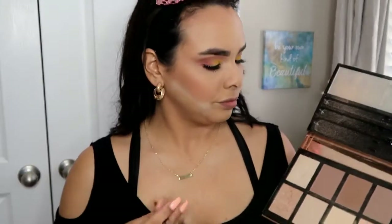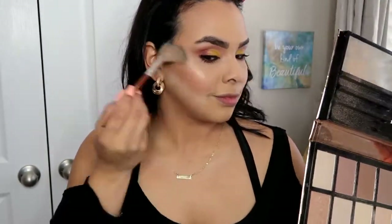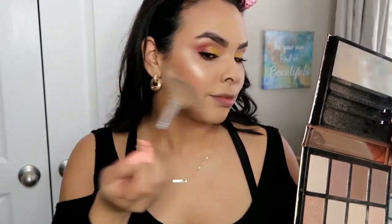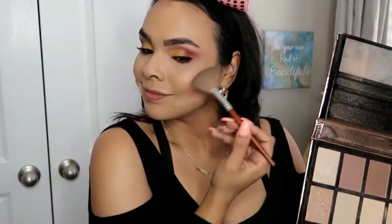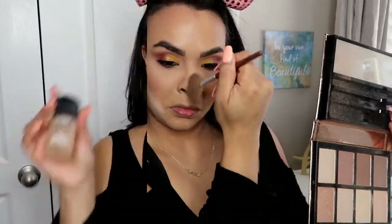Then I'm going back into the Pro Fusion Palette and I'm going to use the two highlights to highlight the highest points of my face. I love this palette — it gives you that beautiful glow, I'm obsessed with it. And then I'm going to tie everything together using my MAC Fix Plus.